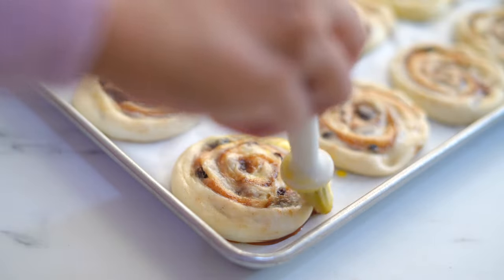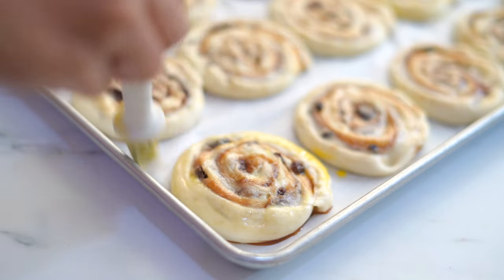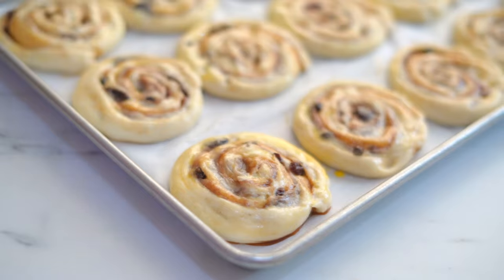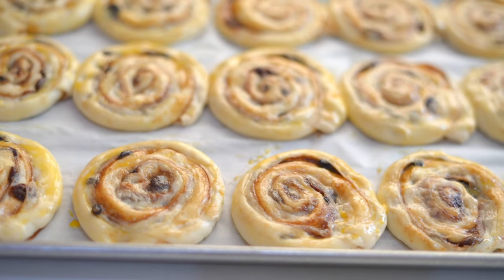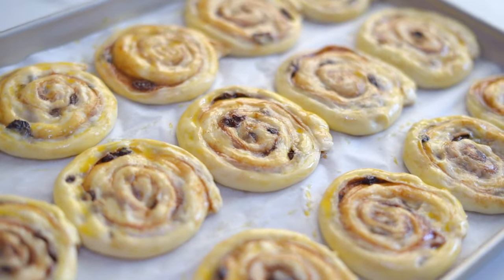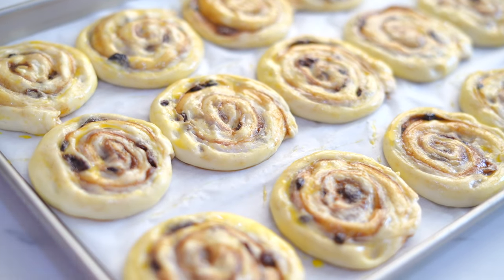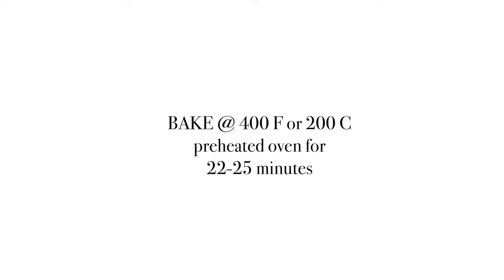Before taking them into the oven let's give an egg wash, which will give a nice shine and golden color to our pastry when baked. Now they are all ready to go into the oven — bake at 400 degrees Fahrenheit or 200°C in a preheated oven for 22 to 25 minutes.